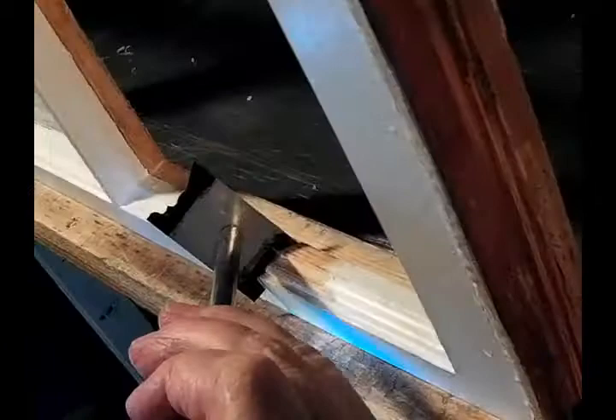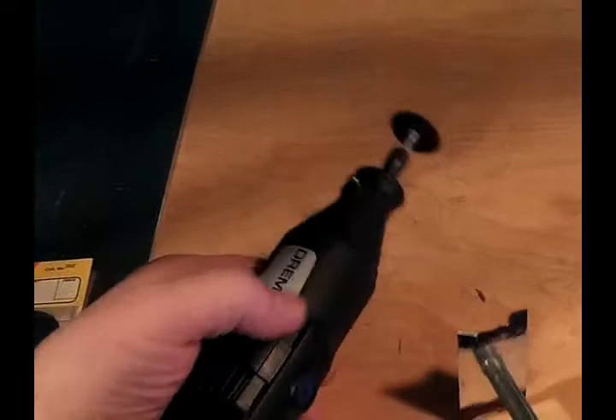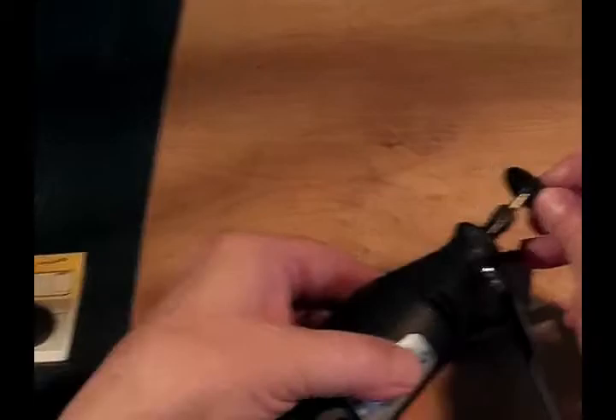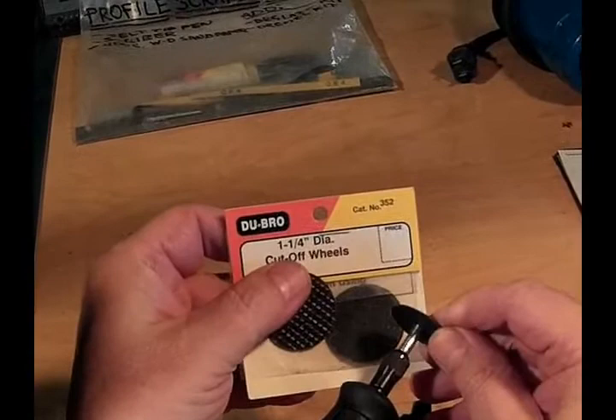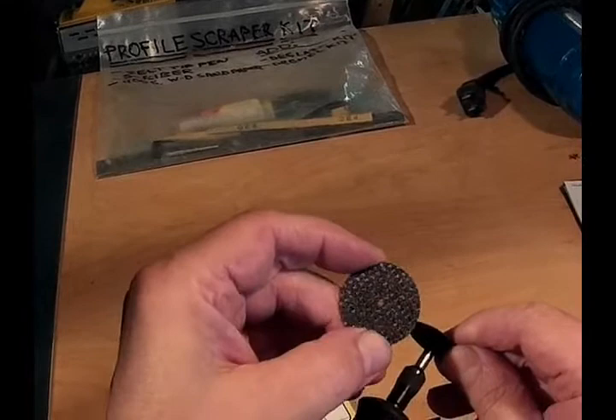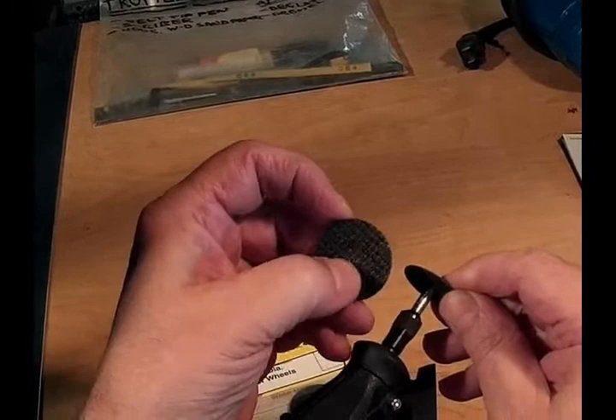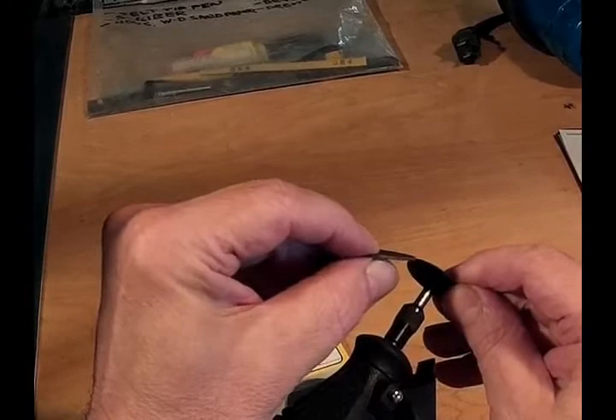When the shape is a close enough fit, I switch over to grinding with a Dremel grinder and a narrow cutoff wheel. I like to use the Dubro brand — DU-BRO, catalog number 352. It has a fiber mesh reinforcement that helps keep it from breaking apart as it wears down, and a very narrow cut which helps make controlled grinding on the scraper edge.